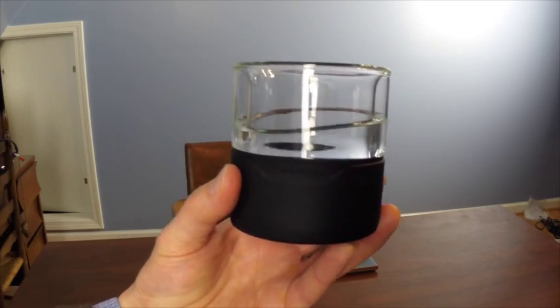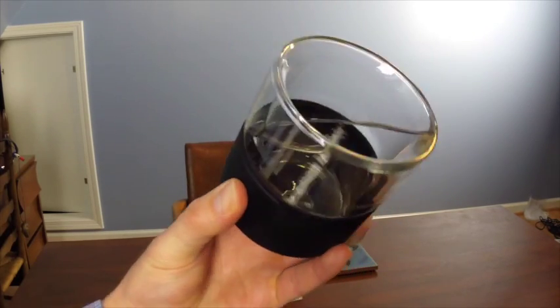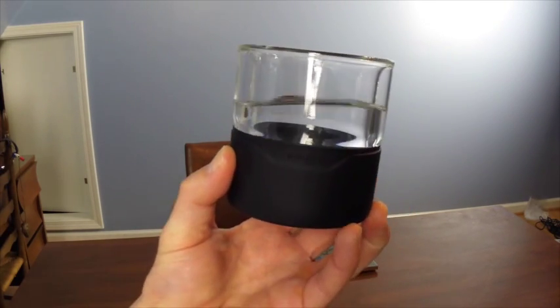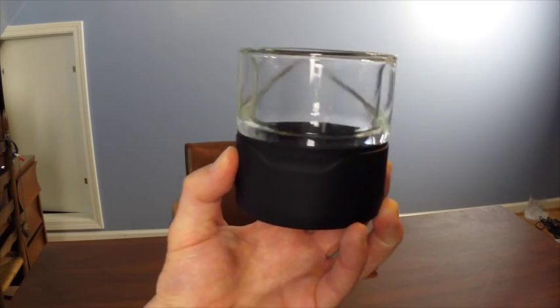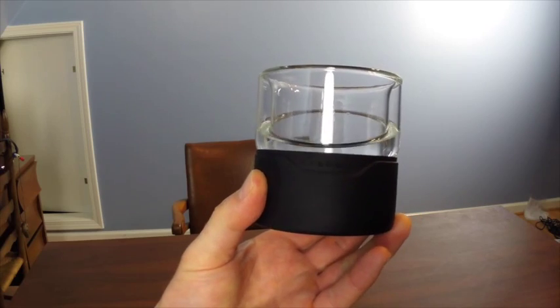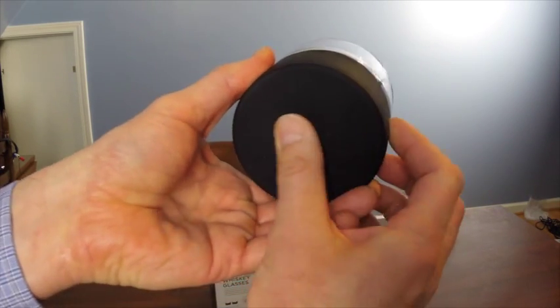Here is one of the glasses. I've got the other glass in the freezer — I'll go get it in just a moment, and we'll give it a try. But for now, I wanted to show you a close-up of the freezable whiskey glass. As you can see, it has a food-grade chillable liquid in between double-walled borosilicate glass on the top, and the bottom has a silicone coating.